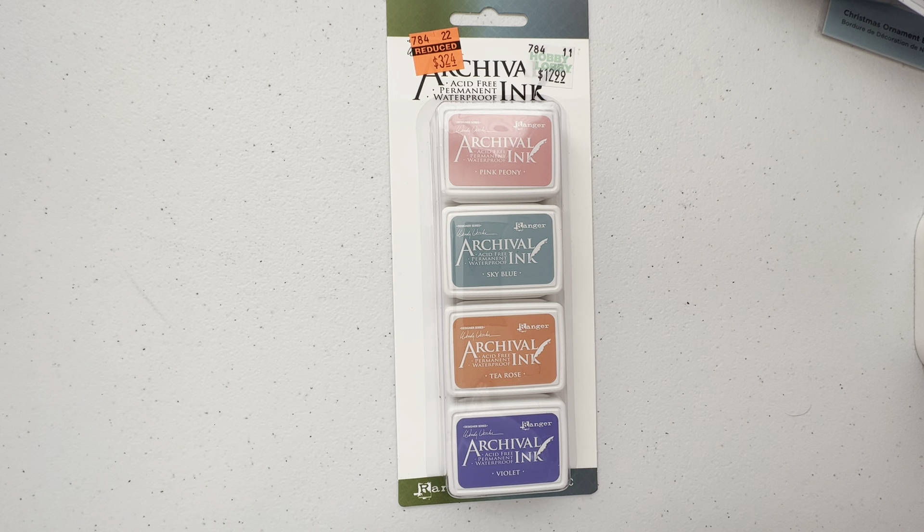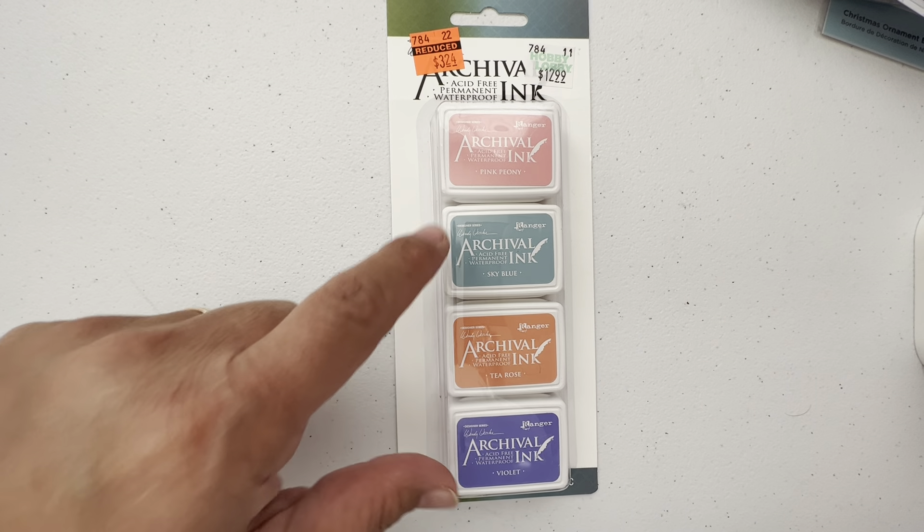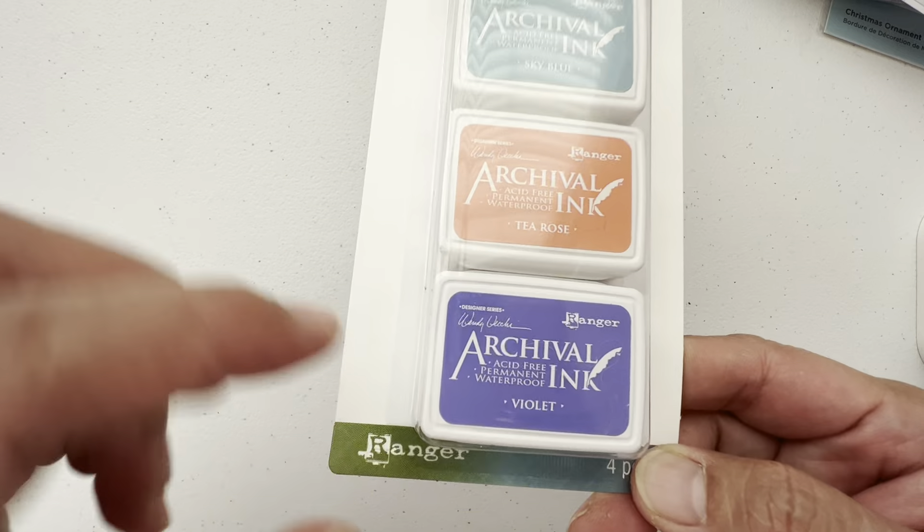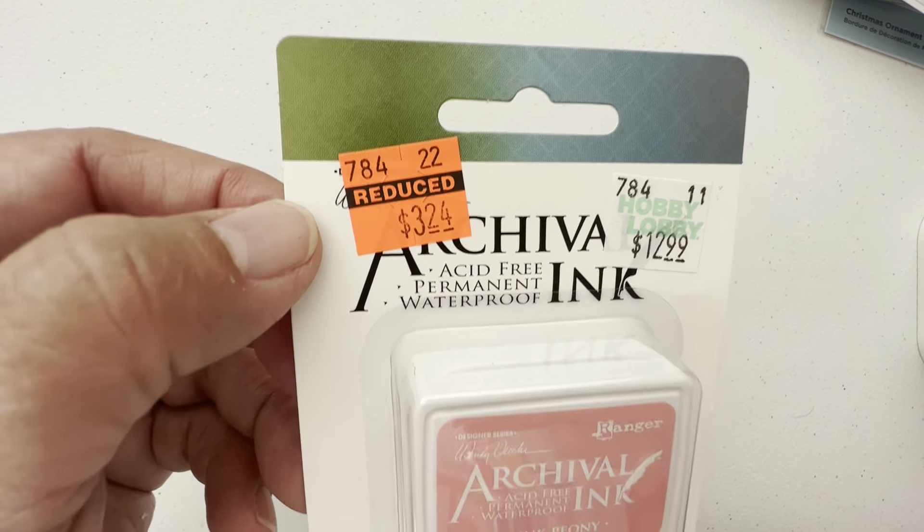I'm not going to get any more inks because I have more than 10 sets of Altenew layering colors — the gradient where you have the lightest red, then the middle red, the moderate red, and the severe red. That's how we grade things as nurses: mild, moderate, severe. But you know what I mean — the different gradients of different colors by Altenew. And not only do I have those, I have the refills for them. I have Stampin' Up inks, Tim Holtz inks — the Oxides and the Distress — and the Claire pigment inks, they're so crisp and beautiful. So I really did not need this, but I've never tried the Ranger archival ink and the colors are so beautiful — and violet is my favorite color. So I had to pick it up and it's $3.24 down from $13. So why wouldn't I?